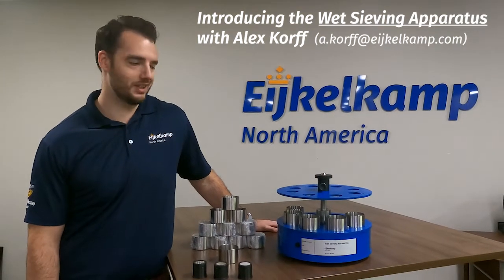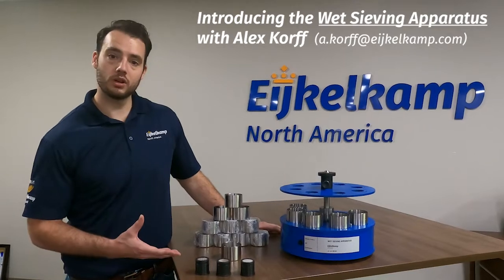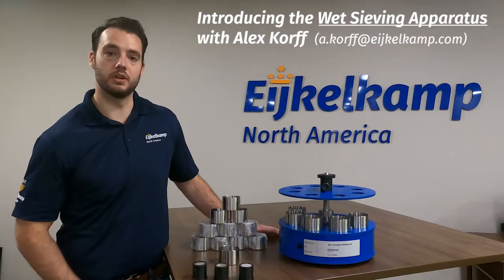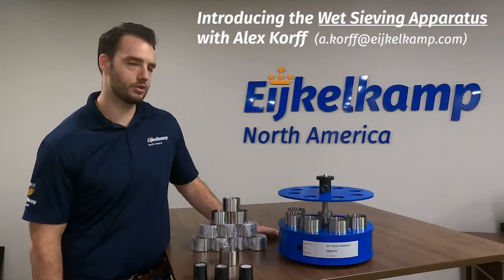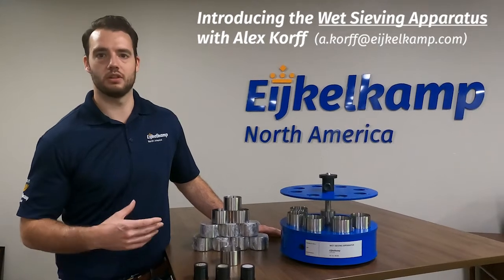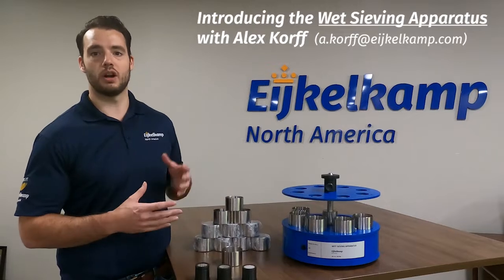Hi, this is Alex with Eichel Camp North America and today we're going to talk about our wet sieve apparatus. This is part of our laboratory equipment section where we're really looking at soil stability — whether you're in agriculture or soil conservation, understanding how your soil is going to interact through wind erosion, water erosion, or how it's going to do with crops is very important.